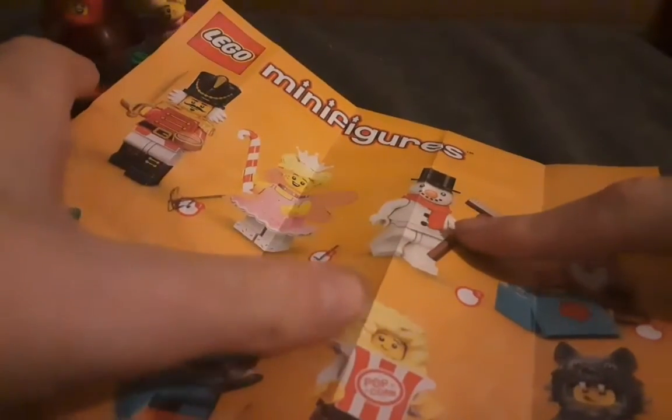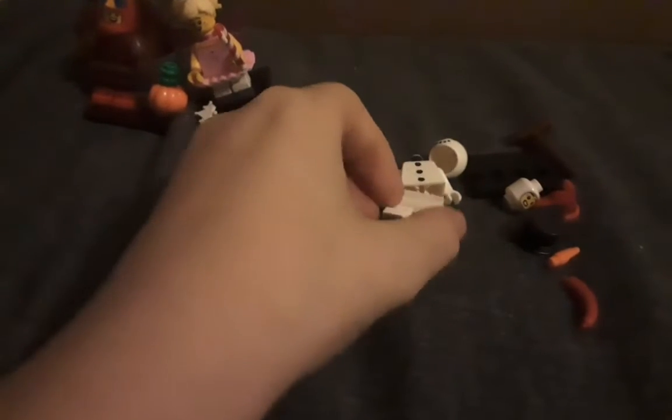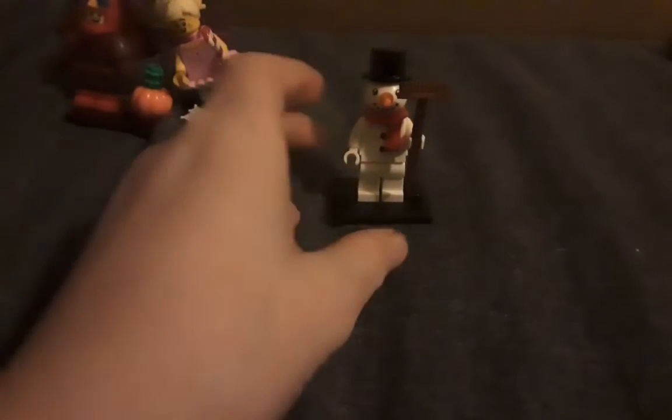Let's get on to the next one. It looks like we have got a snowman. Let's just extract this. We have got that one. This is the snowman, so let's just get to building it. Here is the snowman minifigure — it's quite nice.